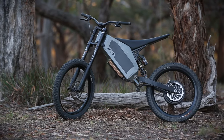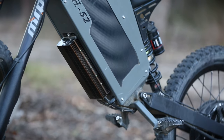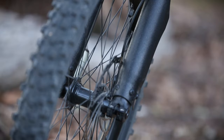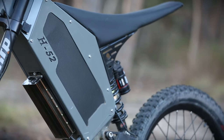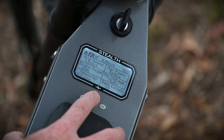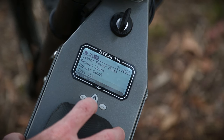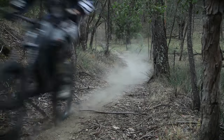You get the same in-hub brushless DC motor as the current B52 model, the same lithium-ion phosphate battery and battery management system, the same Magura hydraulic disc brakes, the same 200mm suspension front and rear, and the same LCD display showing speed, range, and a bunch of other rider info. And the same seven-odd horsepower on a bike that weighs just 53 kilos — that's a decent bit of grunt.